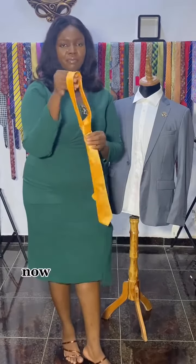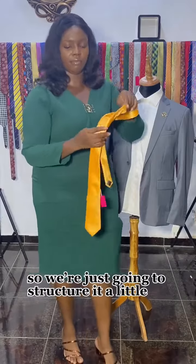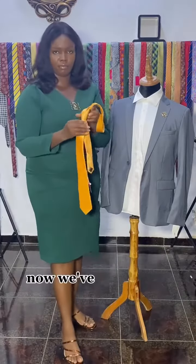And then you pull. Now we've knotted our tie, but it's not so structured, so we're just going to structure it a little bit by pulling it just to tighten it a bit. Now we've gotten our tie.